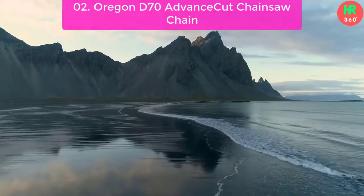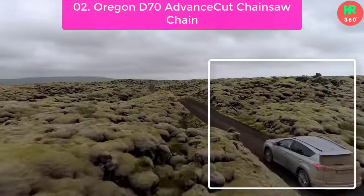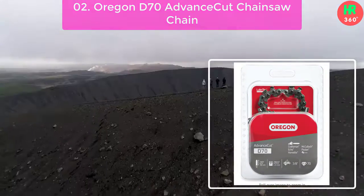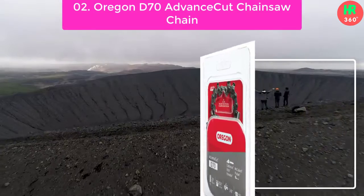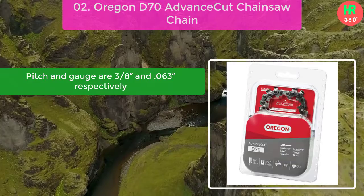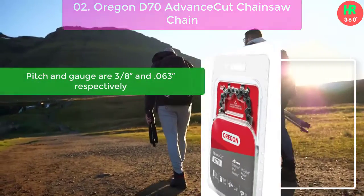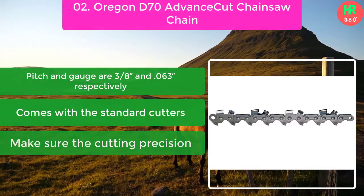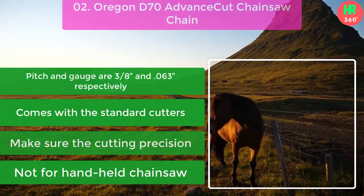Number 2: Oregon D70 Advance Cut Chainsaw Chain. The chain comes with a standard chassis and cutter. That's how it maintains cutting precision on any type of wood and becomes popular among millers. Main features: pitch and gauge are 3/8 and 0.063 respectively. Comes with standard cutters to ensure cutting precision. Not for handheld chainsaw.